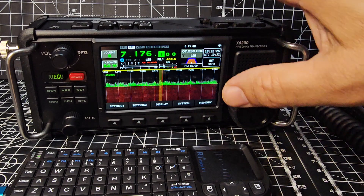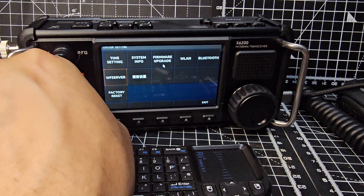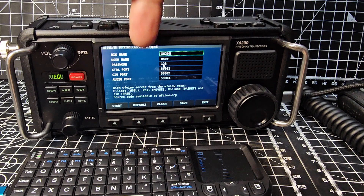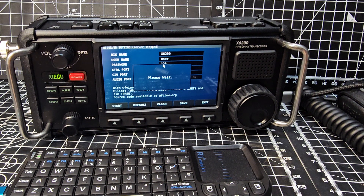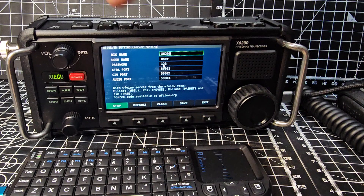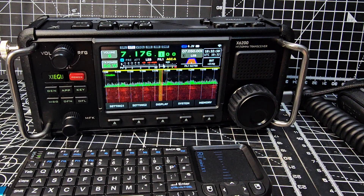Let's go to System and then WFview Server — I won't do a full demo now but I'll show you briefly. There are the default username and passwords. You just click Start. When you click Start it says Stop, meaning it's running. It should now show up on the screen — yes, WFview Server is there.